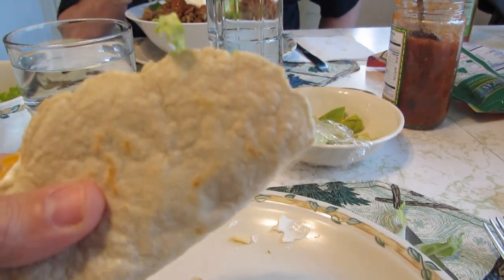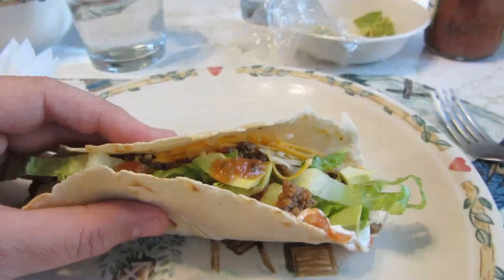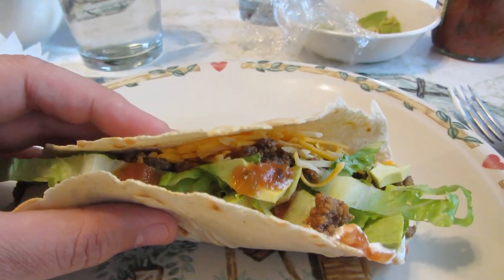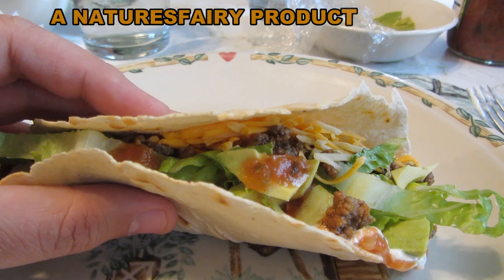So there it is folded and held together — looks great, very happy about this. Now I'm on the second one. I'm happy to say they taste absolutely delicious and they were very easy to make. Thanks for watching, have a good day.